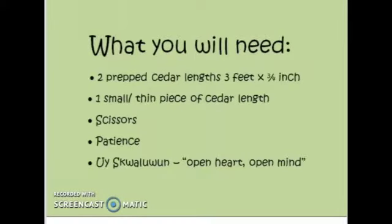You will need two prepped cedar lengths, three feet by three quarters inch, one small thin piece of cedar length to tie your rose off at the end, a pair of scissors, some patience, and of course, aichwalum — open heart, open mind.